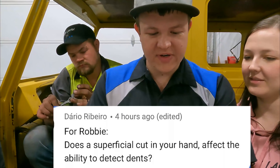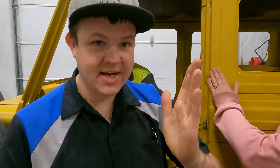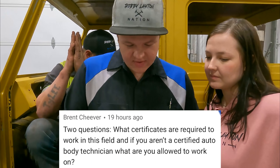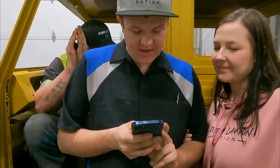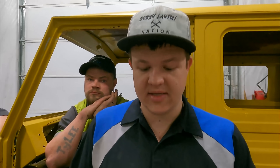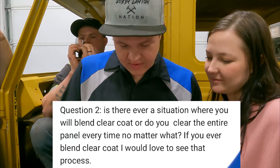Dario Ribeiro asks: does a superficial cut in your hand affect your ability to detect dents? Probably, but this hand has no cuts so it's working fine right now. Brent Cheever asks: what certificates are required to work in this field, and if you aren't a certified auto body technician what are you allowed to work on? Nothing. We have a lot of I-CAR certifications and ongoing education — everything is changing all the time. Me, Cody, and a few other technicians go to those classes. We're paint certified through PPG and Spies Hecker.